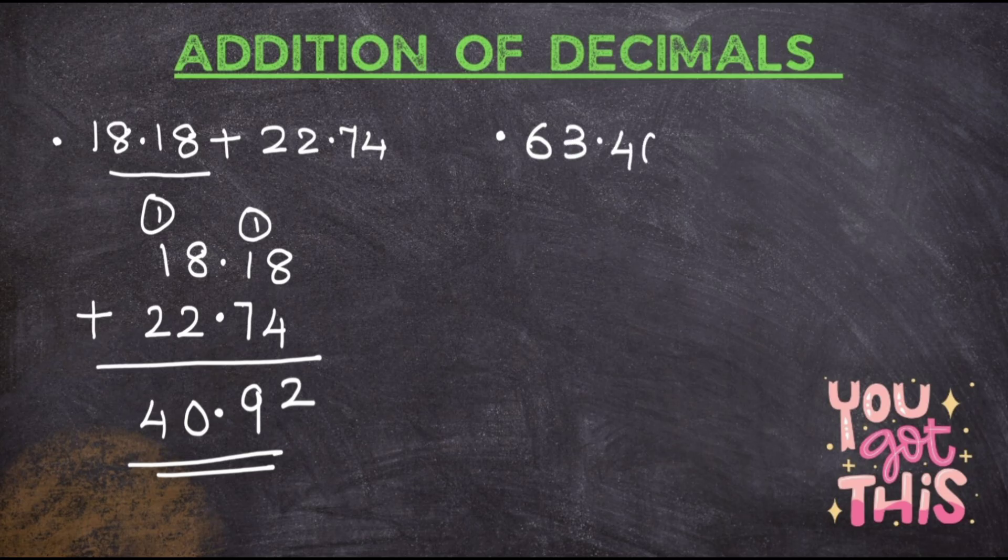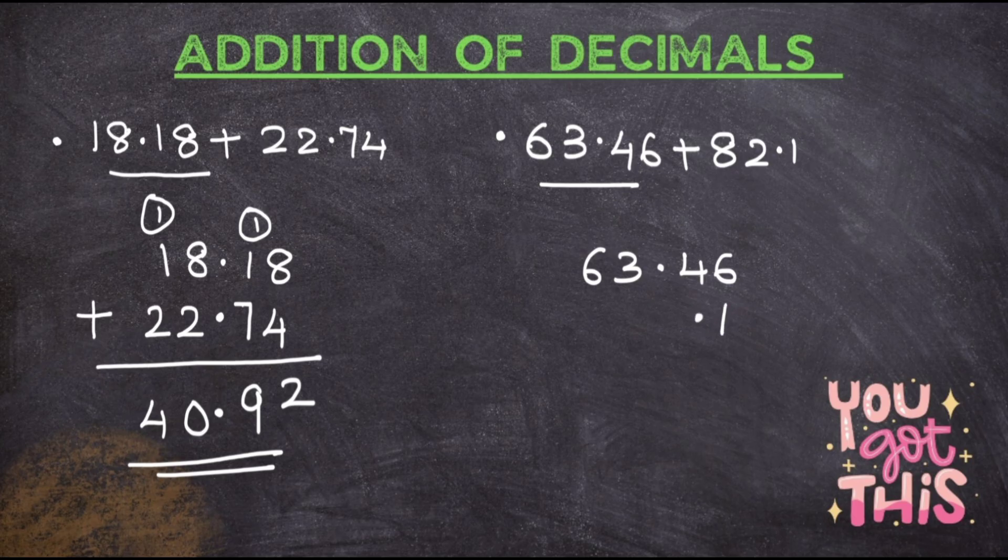Now I'll take another question: 63.46 plus 82.1. First step is to write the first number as it is: 63.46. In this type of question is where kids make mistakes. What they do normally — the habit we have is to start writing numbers from the right. So they write 1, 2, 8 and then add. This is wrong.